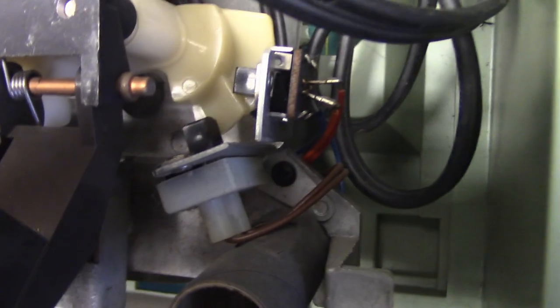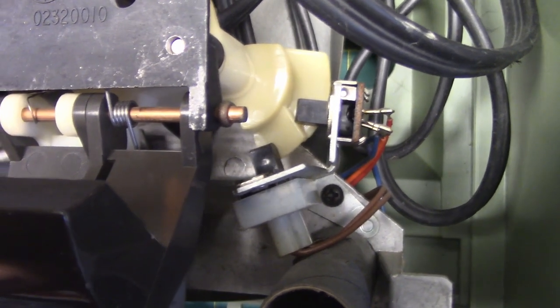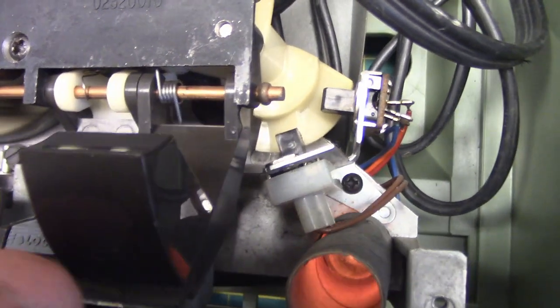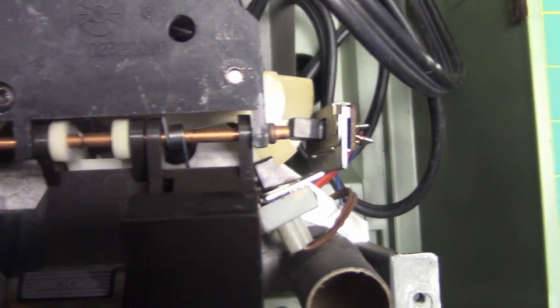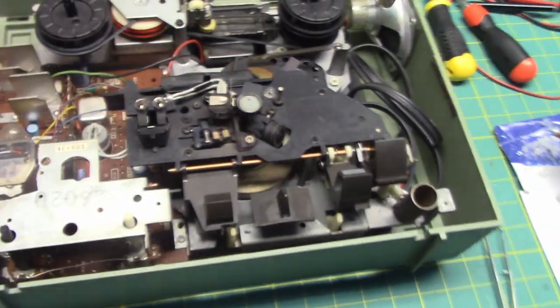There's a switch right here that gets activated. Rewind. Fast-forward. And then in play, the other switch gets activated. What an interesting design — Wollensak really likes to think outside the box, don't they?